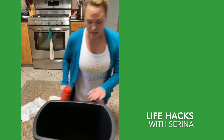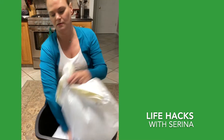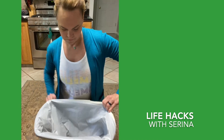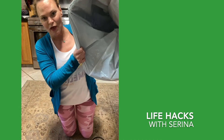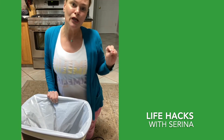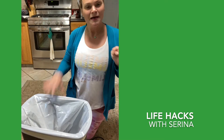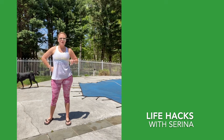All right, so now we've got airflow going to our trash can. Stick the bag down in here — voila, all the way through, no vacuum anymore. The good thing too with these little holes is better airflow, which should help keep the bottom of your trash can from getting so stinky. Thanks for joining me, bye!